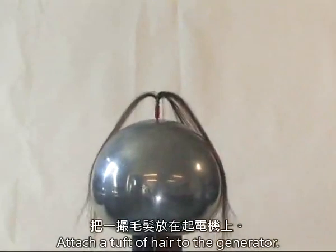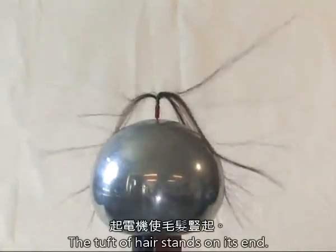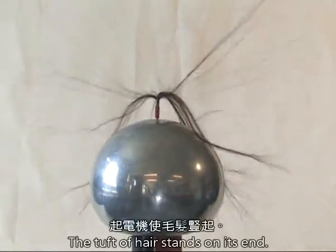Attach a tuft of hair to the generator. The tuft of hair stands on its end.